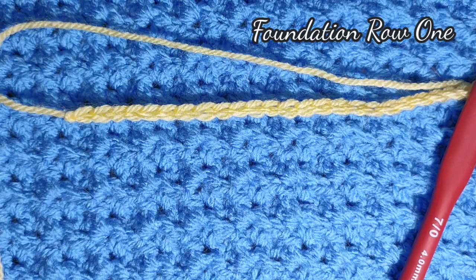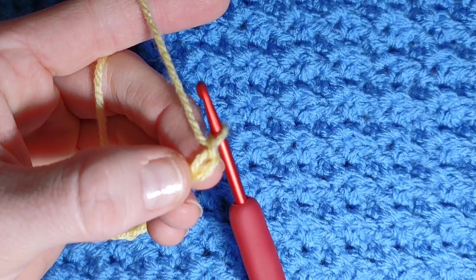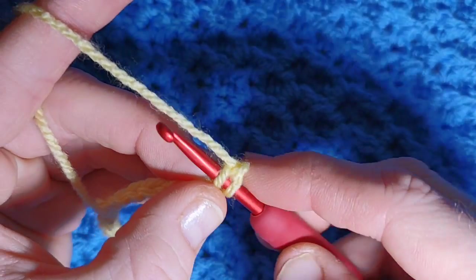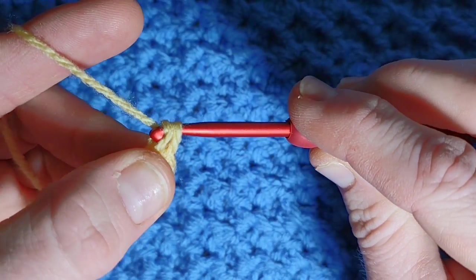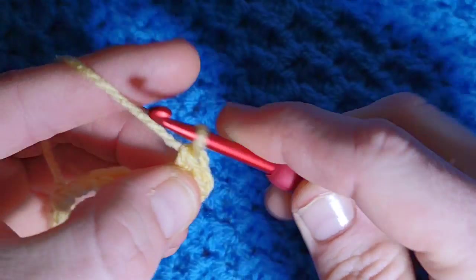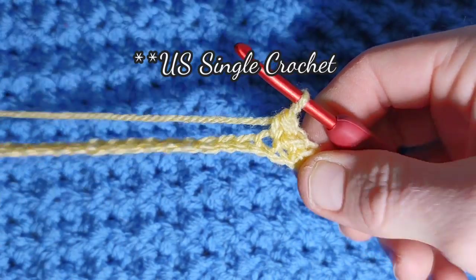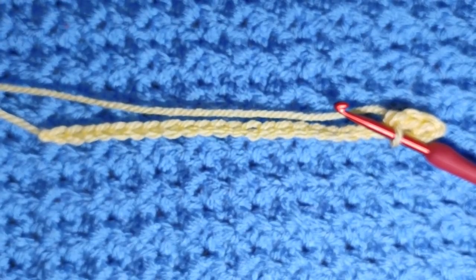We have our multiple of six plus one. We're going to begin in the second chain from our hook — not the first stitch here, we're going into the very next stitch. We're going to work a full row of US single crochet: place your hook through, yarn over and pull a loop through, you have two loops, yarn over and pull through two. Continue working a full row of single crochet all the way to the end, then we'll begin foundation row two.